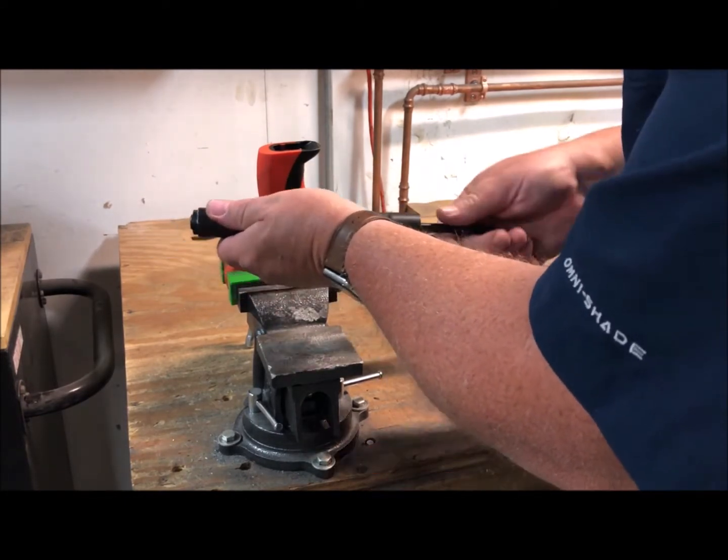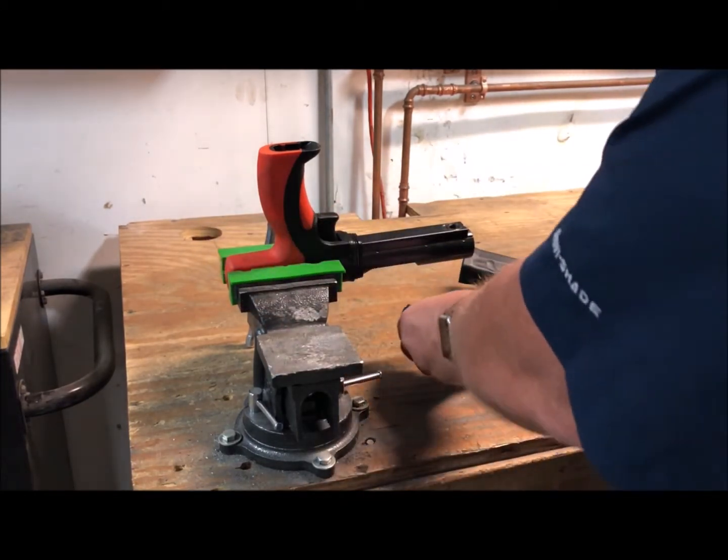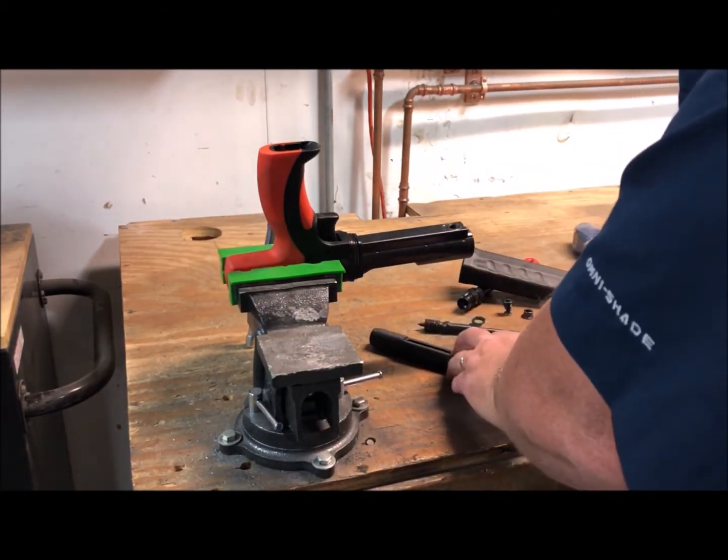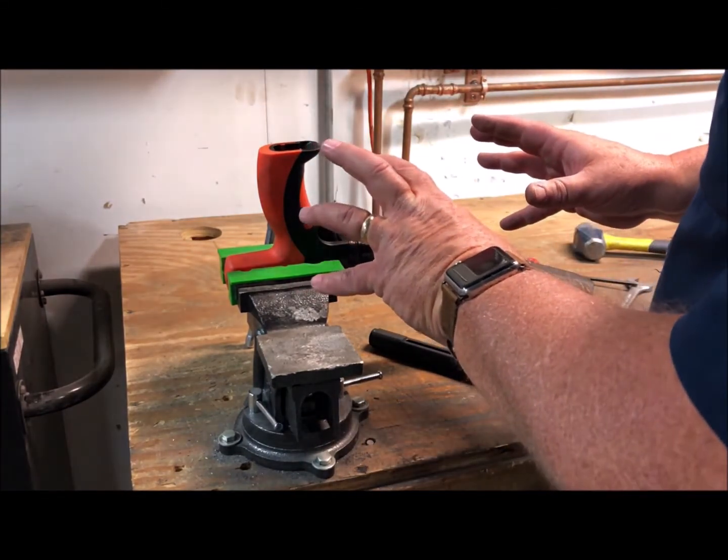At that point we can get the tool apart. If you have some cleaning to do, go ahead and clean it. In a moment we'll reassemble the tool and show you how that goes too.